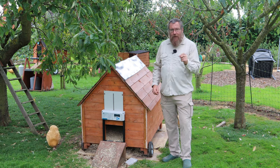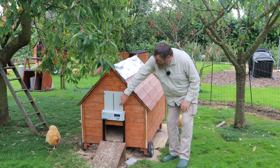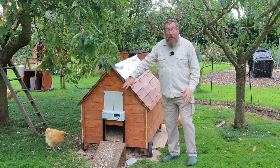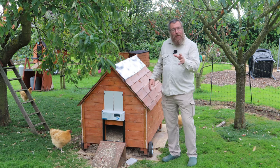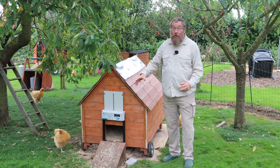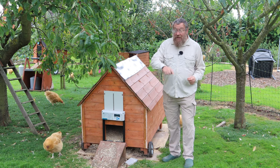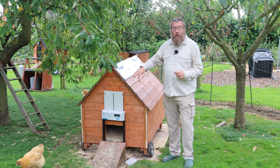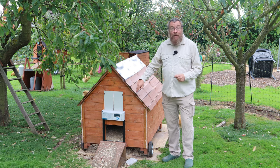Not only that, it's got some other innovative features. For example, this control panel can be moved well away from the pophole and actually put over here. Why does that matter? Well if you've got a run on your coop, you don't want to have to get down on your hands and knees and crawl through the run in order to operate the auto-opener, and with this unit you don't have to.